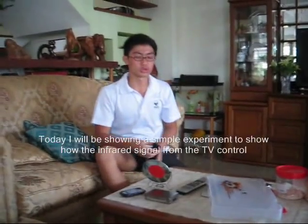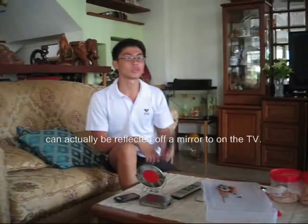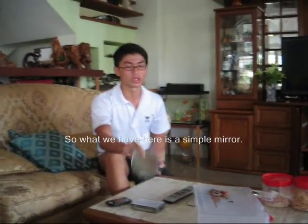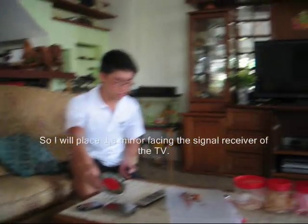Today I will be showing a simple experiment to demonstrate how the infrared signal from the TV remote can actually be reflected off a mirror onto the television. What we have here is a simple mirror, and I will place it facing the signal receiver of the television.